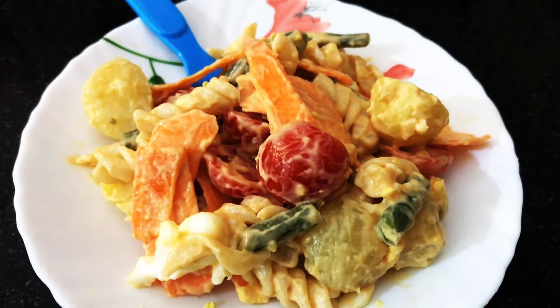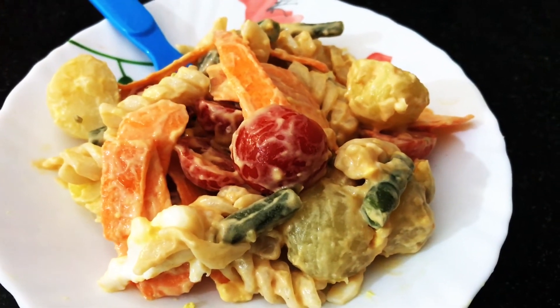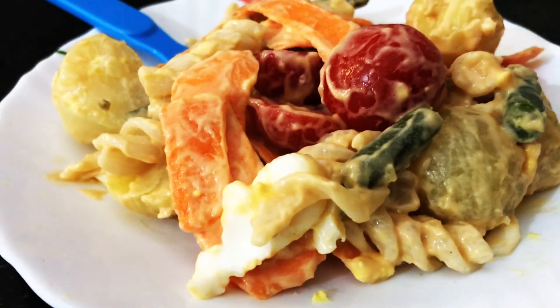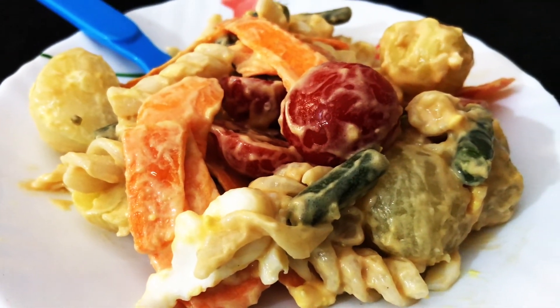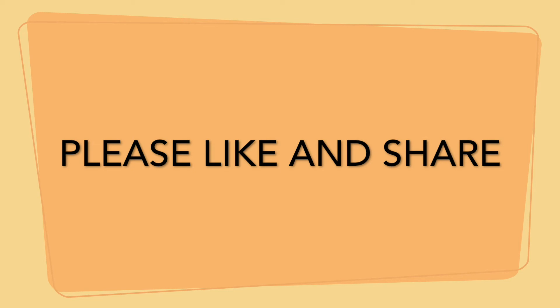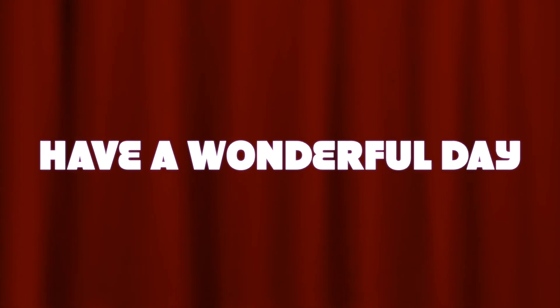Our salad is ready to serve — enjoy! Thanks for watching. If you liked my video, please like and subscribe to my channel and press the bell icon to get new video updates.